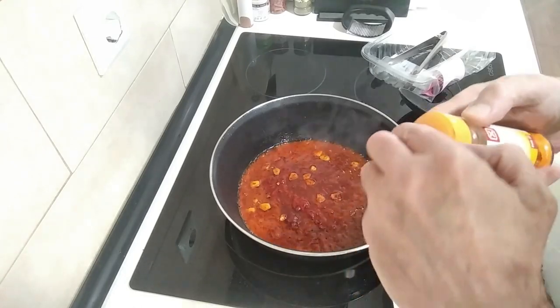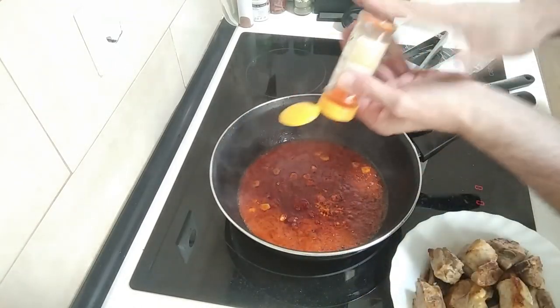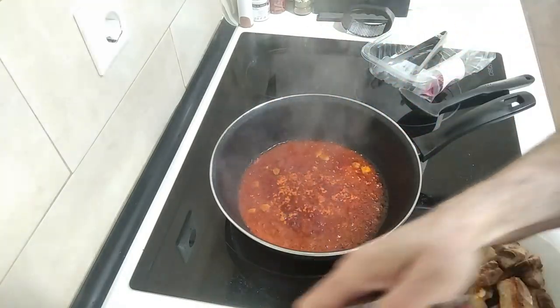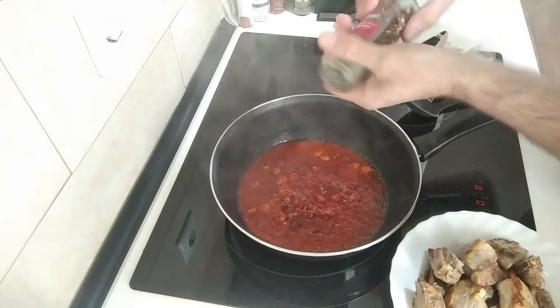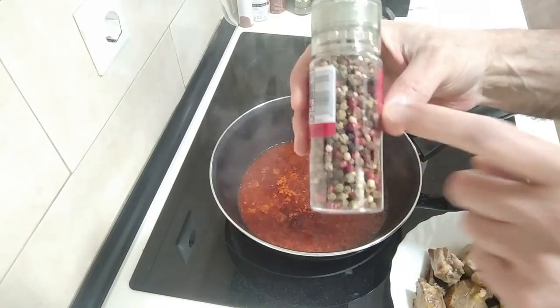I'm going to add some yellow food colourant — just a sprinkle — to give it a nice colour. And some black pepper. We've got new peppercorns here today — they're multi-coloured.